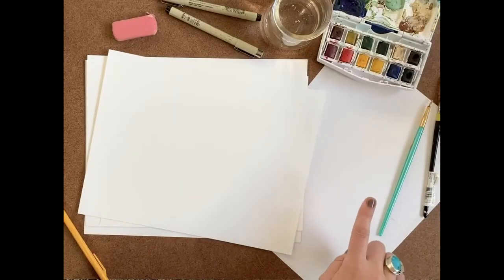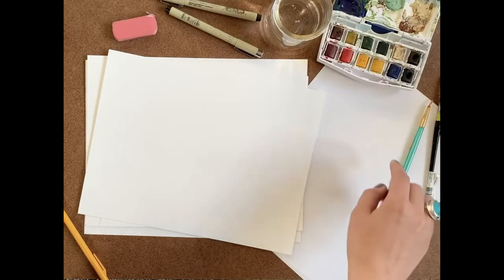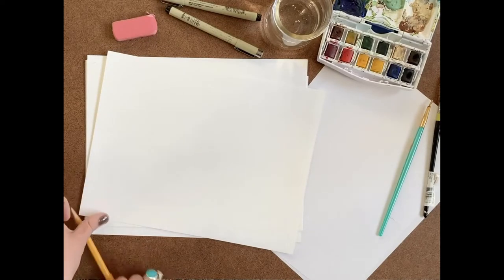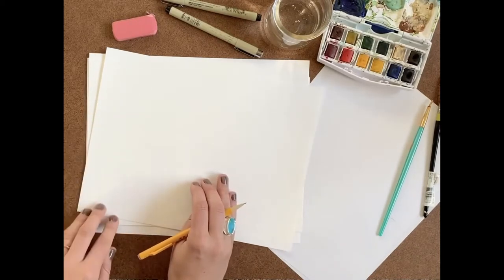I will be using cardstock for my drawing paper and then I have a scratch piece of regular paper for when I add color. You can see everything I'll be using here: just a regular pencil, an eraser, micron pens — but you can use Sharpie or any other pens as well — water, some old paintbrushes, and a travel watercolor kit.